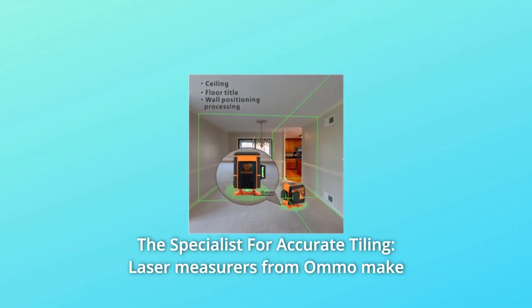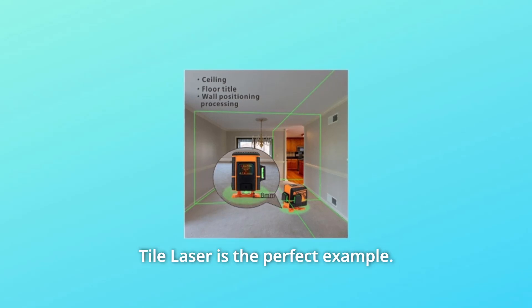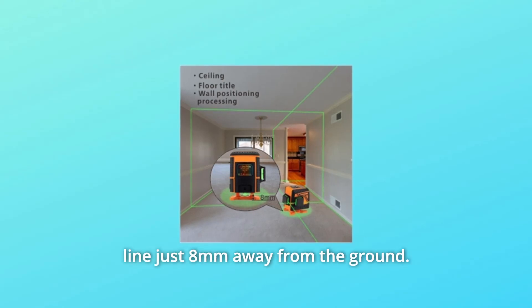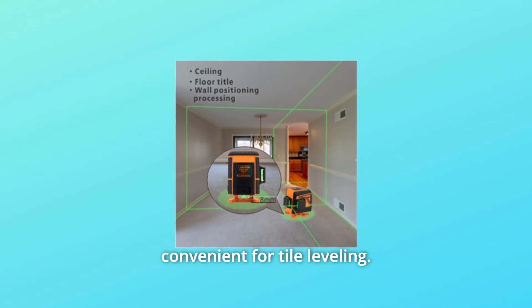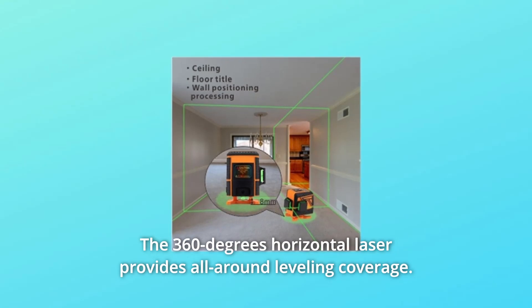Number 3: The Specialist for Accurate Tiling. Laser measurers from AMO make complicated alignment of objects a thing of the past, and the green tile laser is the perfect example. The green floor laser level can lay out a 360-degree horizontal laser line just 8mm away from the ground. This unique design makes it more professional and convenient for tile leveling, providing all-around leveling coverage.